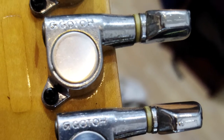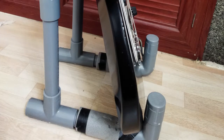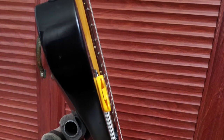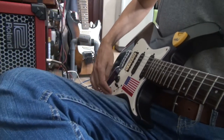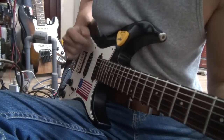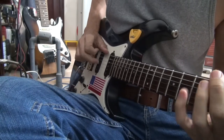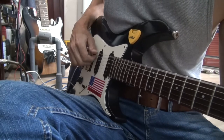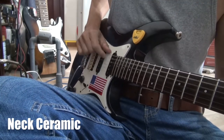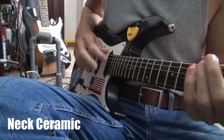The humbucker pickup sits nicely in the body, but we have to fix the screws — the two screws on that. And this is the sound of the guitar. I'm just using the clean channel. This is the neck pickup of the guitar.